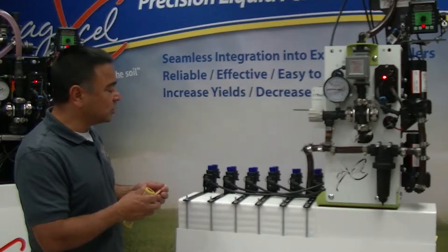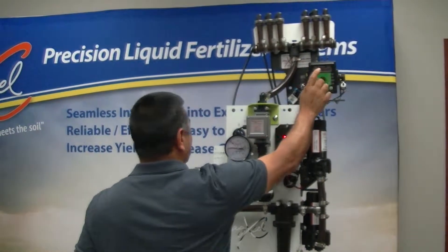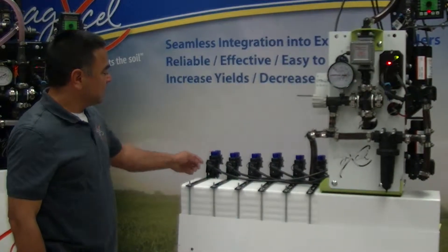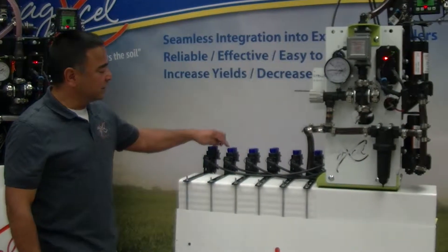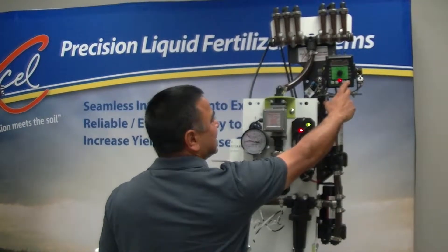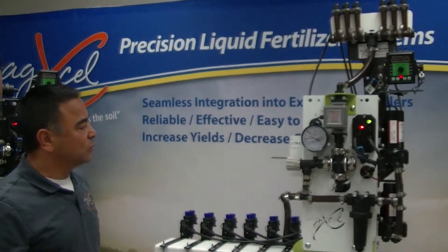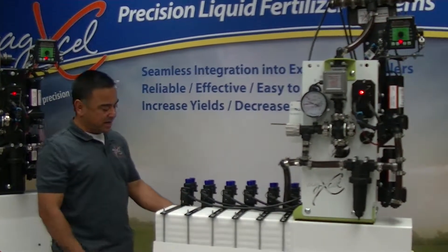Right now we're running five gallons an acre at five miles an hour. The way we're able to get our rate is because we're running the microtubing. On the dual nozzle body, right now we're running the beige microtubing on the front row, and our pressure is right at about 12 psi. If I increase my rate to six gallons to the acre, the pressure goes up to 15, and you see the ball floating a little higher. Now watch what happens to my pressure as I close the gray and open up the orange.